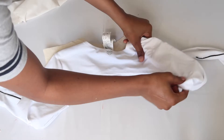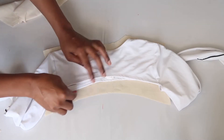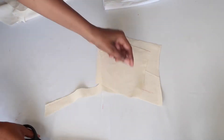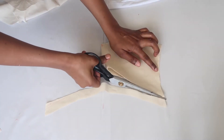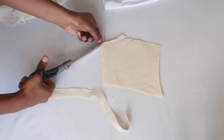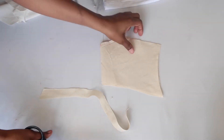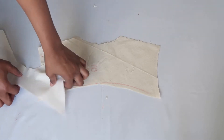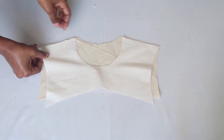You can always clean up your seams as you go along. I'm just shortening the back because it was a bit too long. Again, I'm marking all of my notches. Now here you have the front and the back for your overlay top.